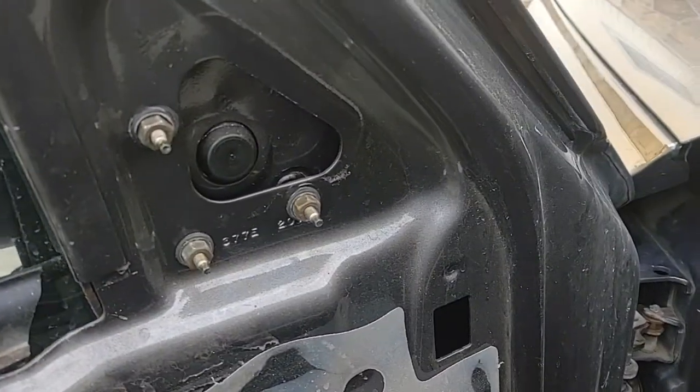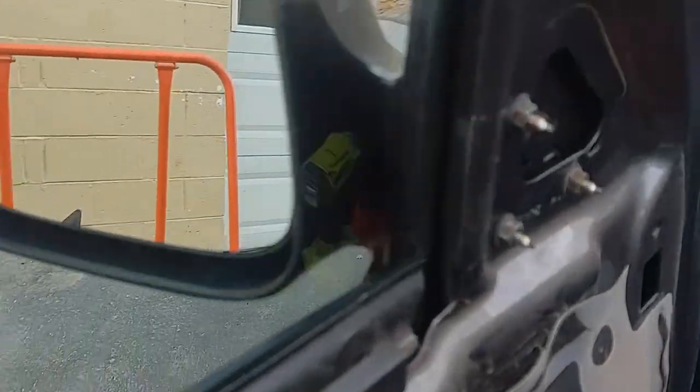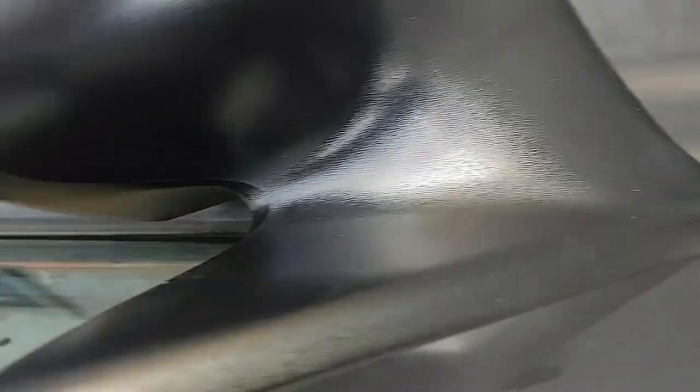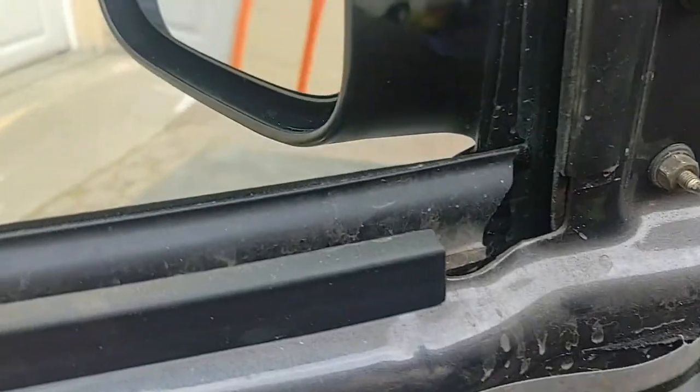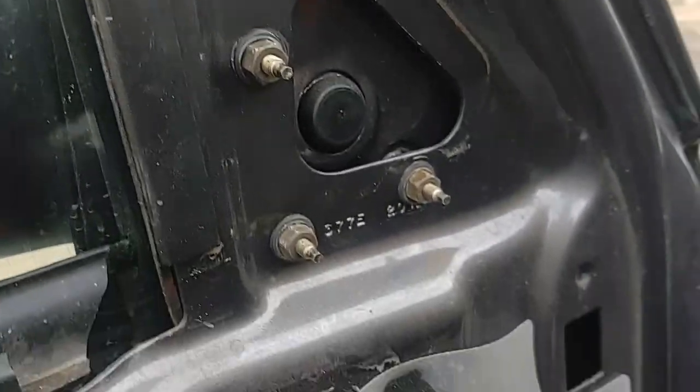That is the new mirror in the truck. Looks very great, very new, and very good fit. Even though it's aftermarket, it's a very good fit indeed. I'm just glad I have everything there for it, so I'm happy.